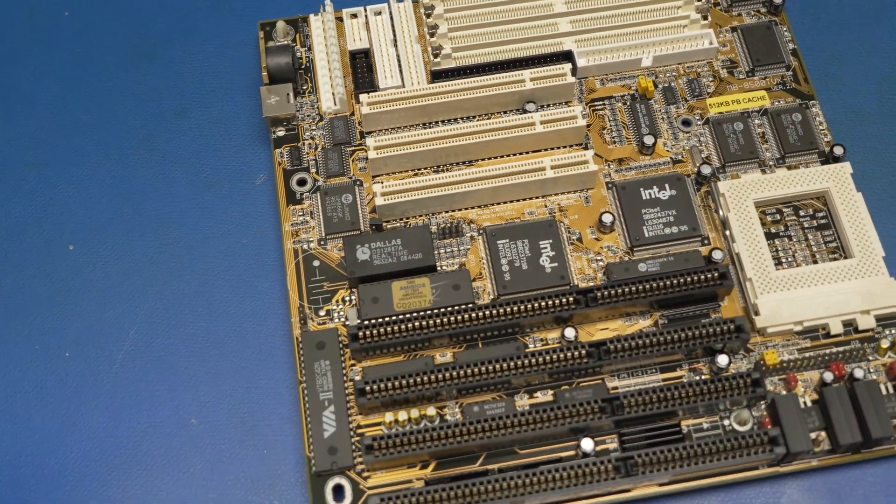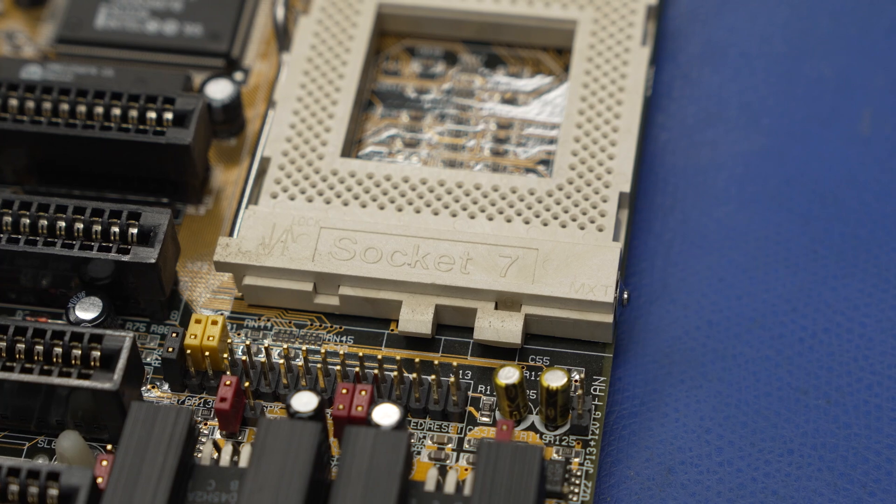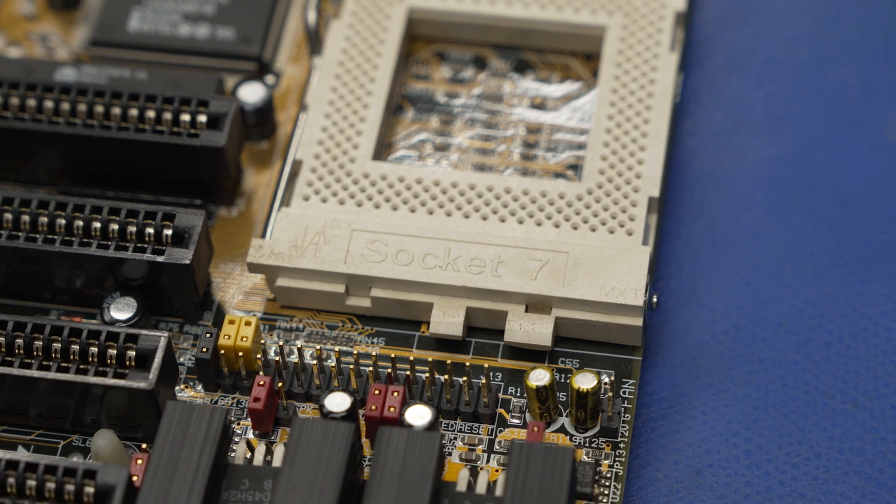Today we're going to be working on a Biostar MB8500 TVX motherboard. It is a Socket 7 board based on the Intel 430VX chipset.